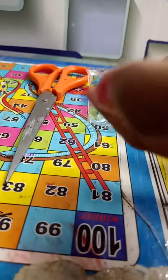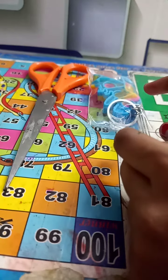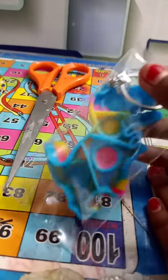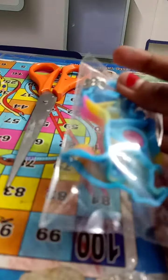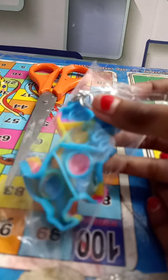Hello guys, welcome to my channel Ashmita's Activities. My name is Ashmita Pal and I bought a new simple dimple. This is my first simple dimple — I wanted one for a long time and I did not have one. This is my first simple dimple. Let's unbox it.